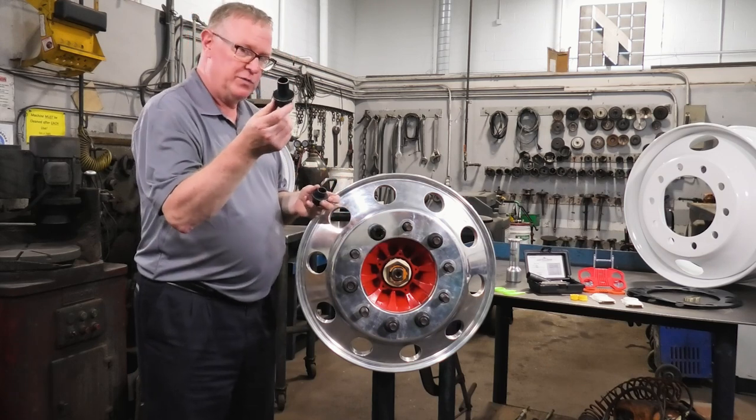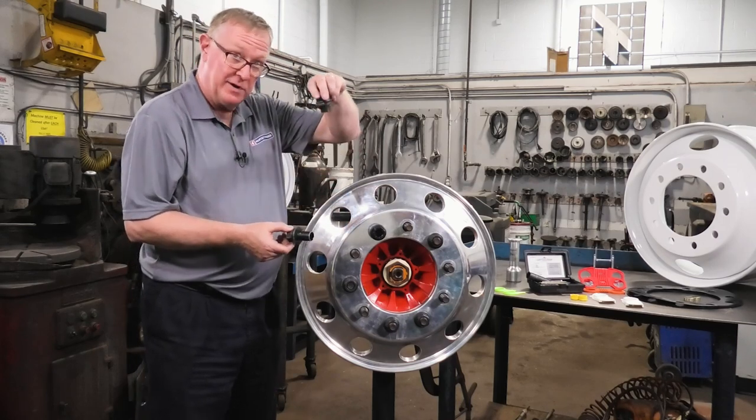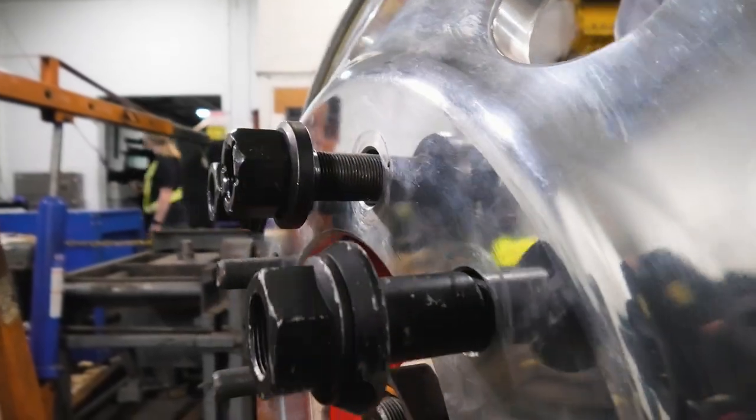These are longer ones. This one you would use with dual aluminum, and this one you could use with dual steel or an aluminum front. So there are different lengths. The six millimeter was developed in Canada, and then the other ones were developed subsequently.